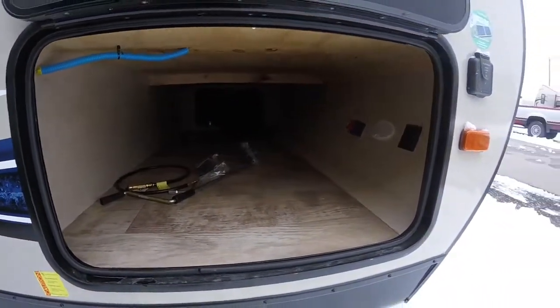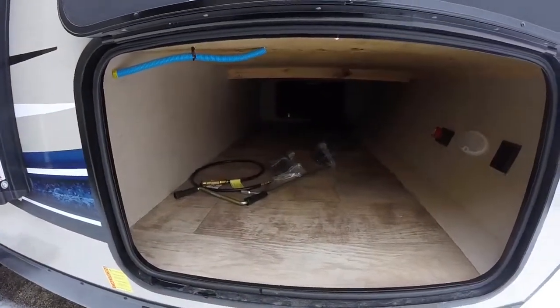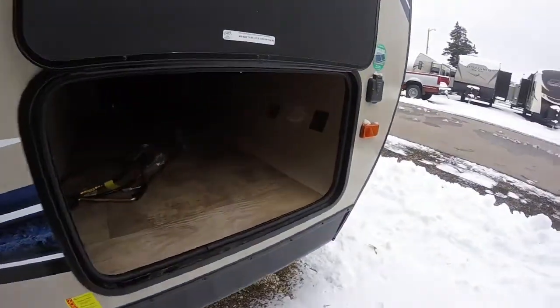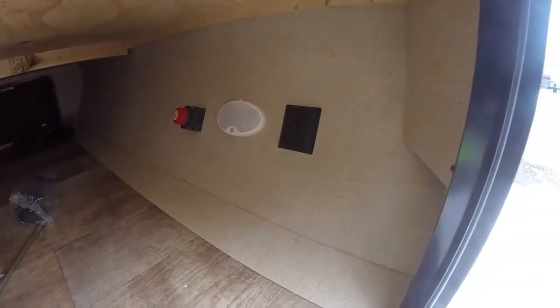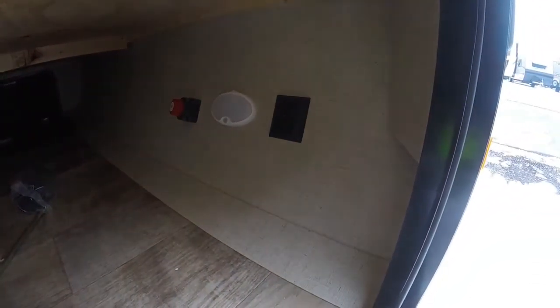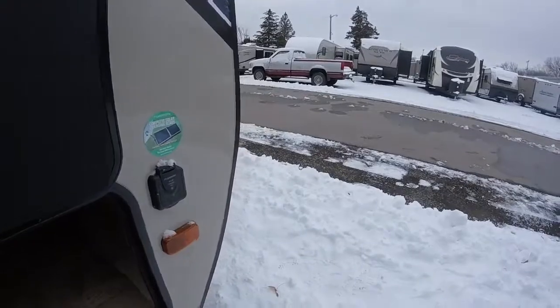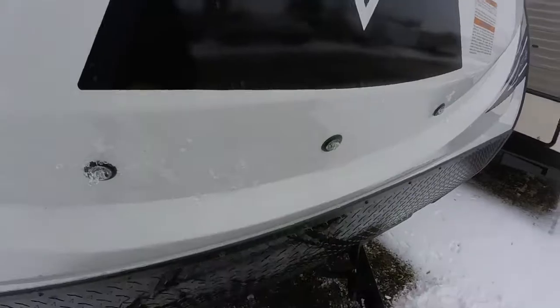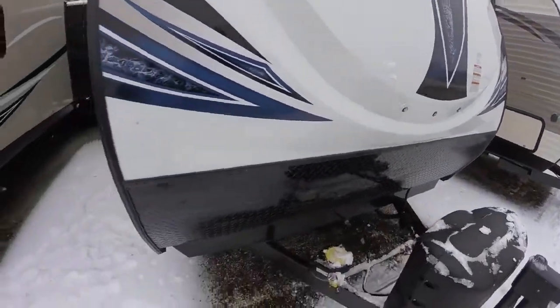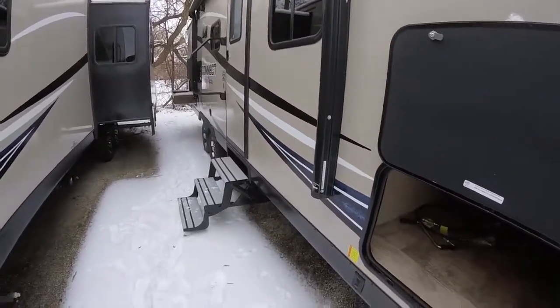Inside the baggage area, there's very clean storage space. A lot of their competitors put plumbing, wiring, and other things in here that your cargo could slide and damage, but not KZ. You'll also have a battery disconnect and a motion sensor light — so you can turn that light on, and if you forget about it, it will turn back off. The third switch is for these front LED lights, which is really very cool — you can illuminate those and find your way back to the campsite when it's dark out.